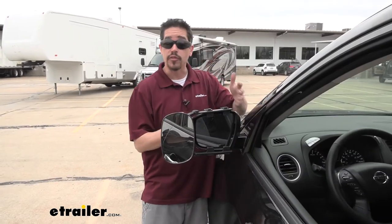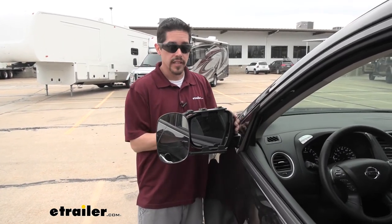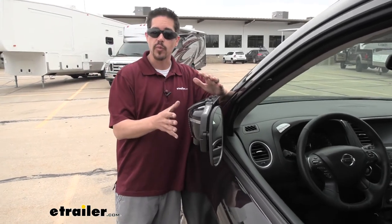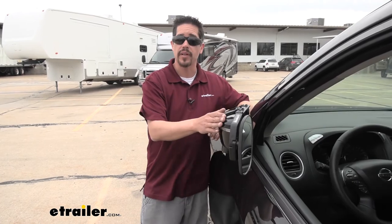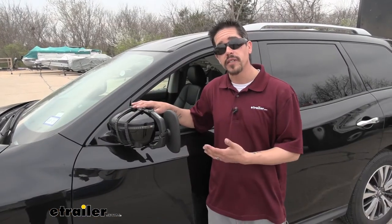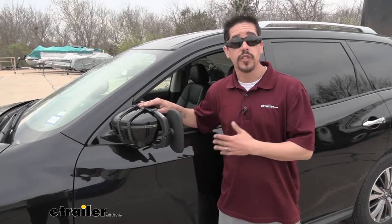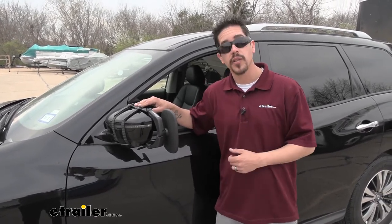We're still even able to fold our factory mirror in without removing the tow mirror, which comes in handy for tight-quarter situations where we don't have enough room for anything sticking out past the mirror. The best feature of this mirror is its universal design — so if you have several vehicles in your family that you tow with, chances are this will fit those too.